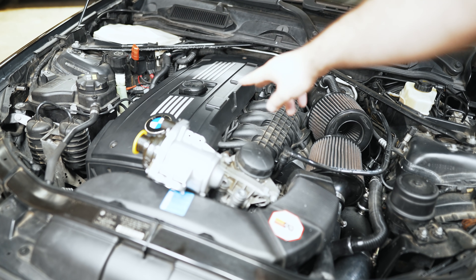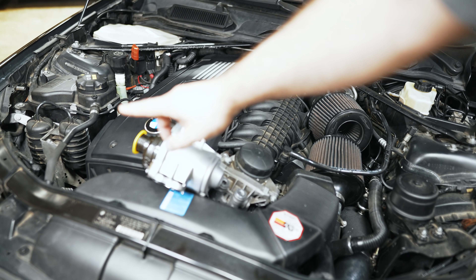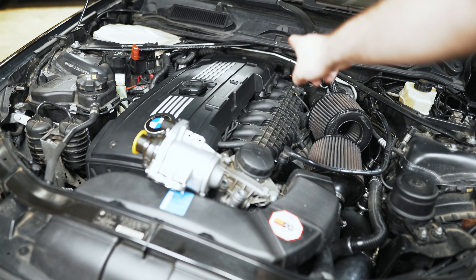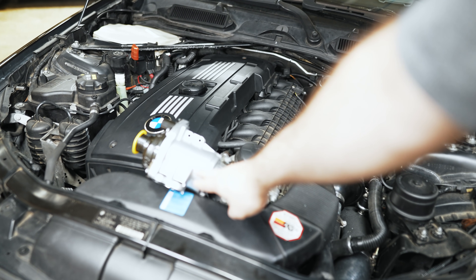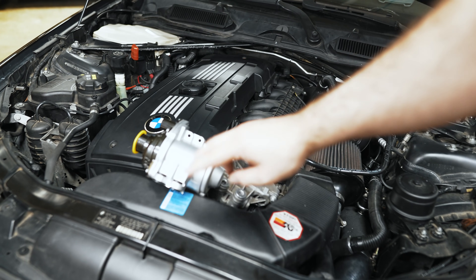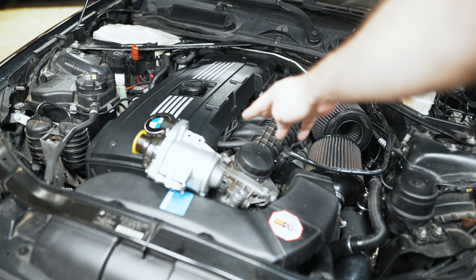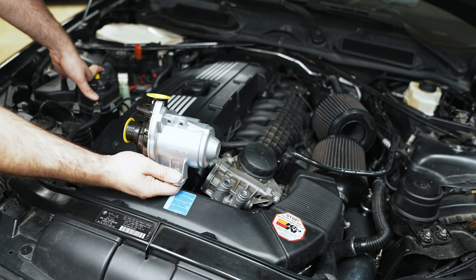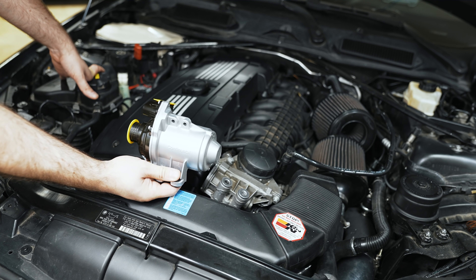Another advantage is that this pump doesn't have to run at full speed when the car is stone cold. It can run at a much slower speed to let the coolant percolate in the block a little longer before circulating through the heater core and before the thermostat opens — allowing for a quicker warm-up and more comfortable interior temperature. Since it doesn't have to follow idle RPM, it can run even slower than that under those circumstances.